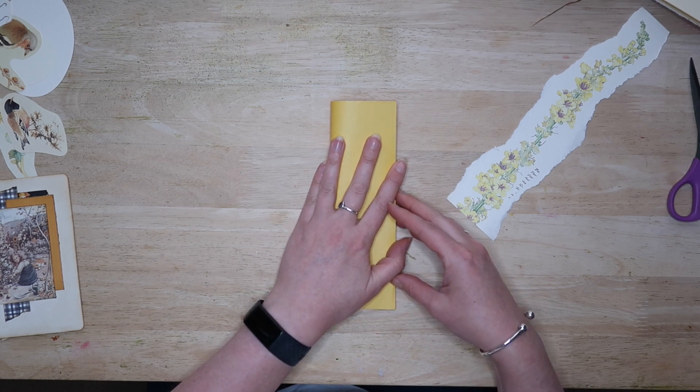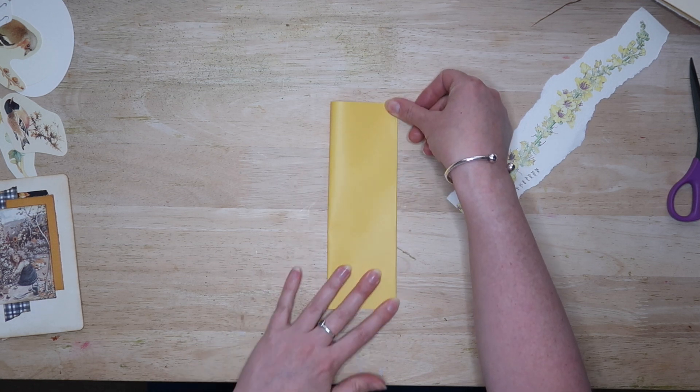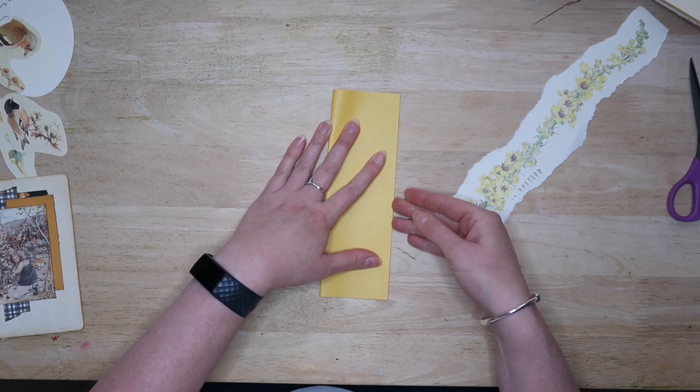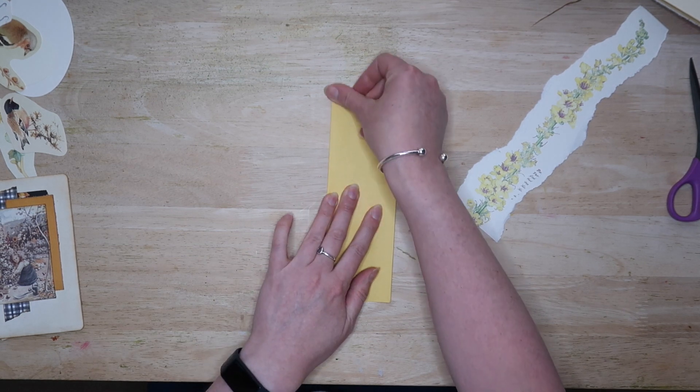You can make it in any size but I wanted it to take up most of the height of the page so that I would be able to place a large journal card behind it once it's stuck in. You need to fold the paper into three sections like a pamphlet fold. You can do it accurately with measurements